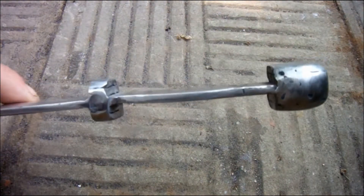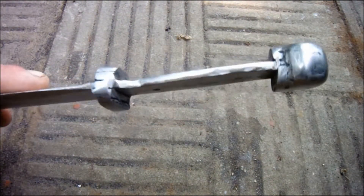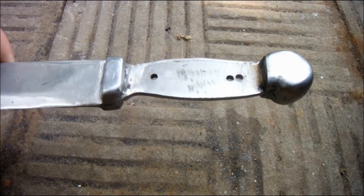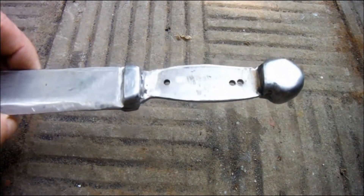After taking my belt sander up to 120 grit I've had to leave it because I don't have any finer belts than that. If this weren't a lockdown project I'd just go to the shop and buy some more belts, but I can't do that. So this is as fine as the finish is going to get.